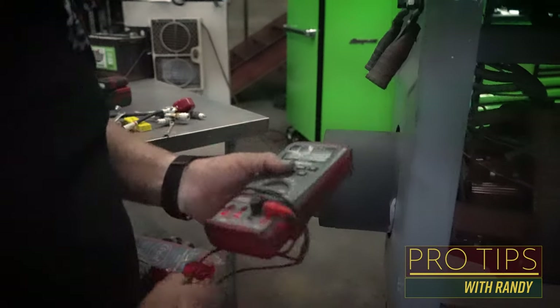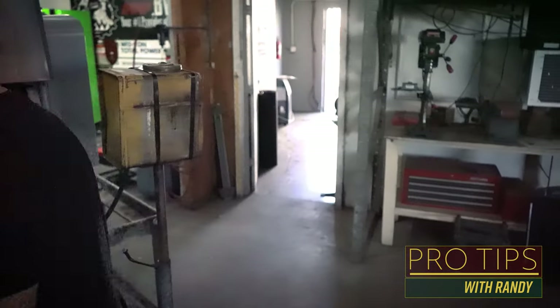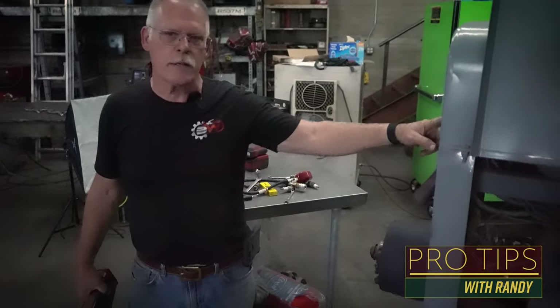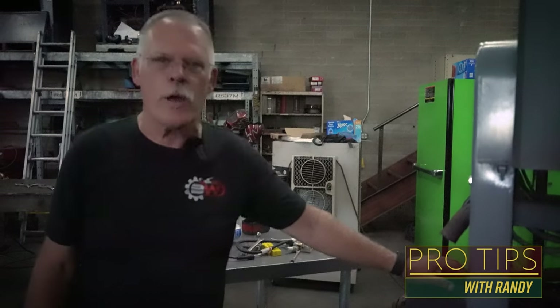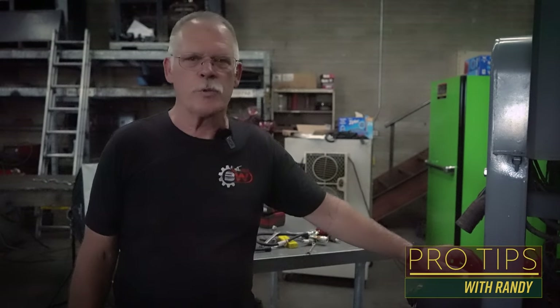Now we're going to fire it up and see if it's got output at the weld lugs. Usually we start with the rheostat at 100%, and we're looking for somewhere in the 80s or 90s. On startup, probably want around 97, and then as it warms up after you've welded with it, it'll drop into hopefully a sweet spot — which would be around 88 or 89 for the downhill pipe.